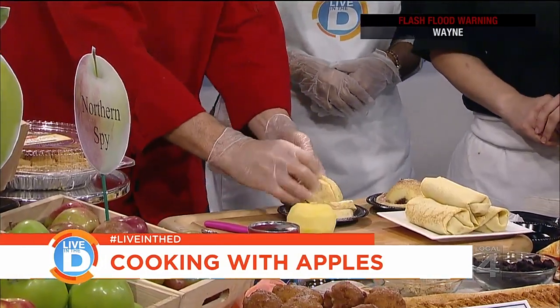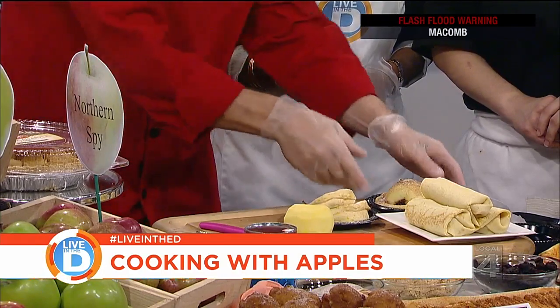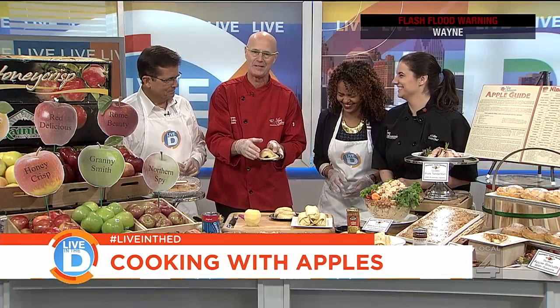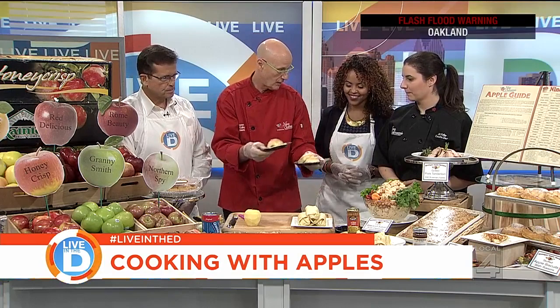What we did is we took some biscuits earlier. This is a double layered biscuit. We flattened it out and crimped it. And then what we did is we stuffed an apple — look at somebody put a finger in there. We stuffed an apple, turned it upside down, and we're baking it. So it comes out great that way. So that's a stuffed apple.